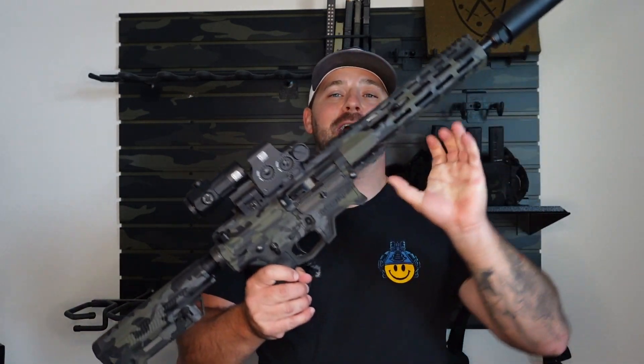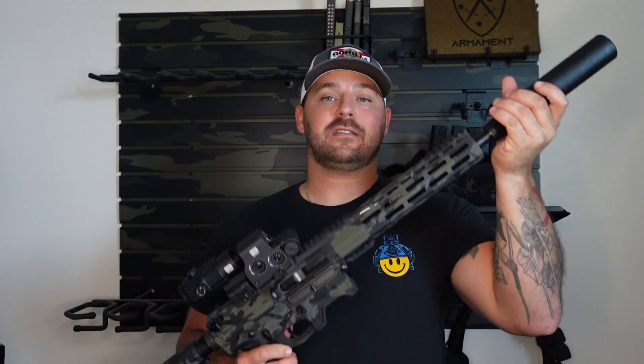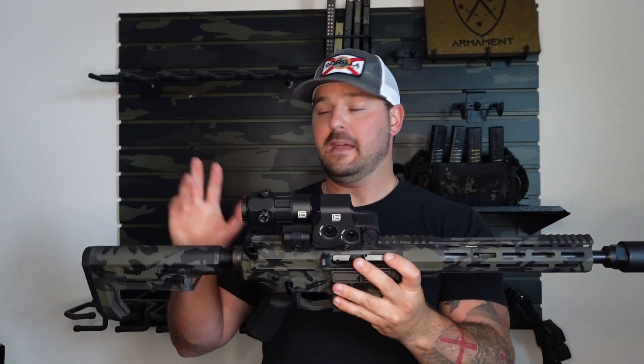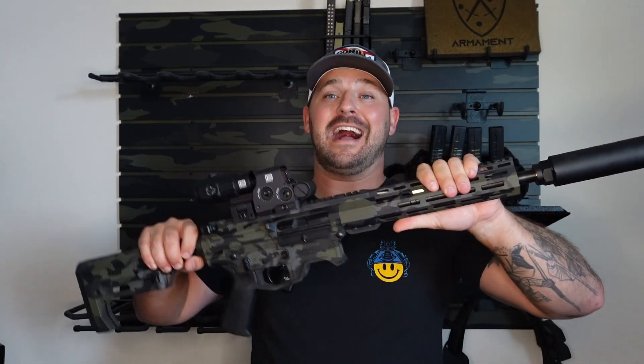What's going on, guys? I hope you are doing great. Today's video, man — this is probably my most exciting video I am making in the last couple years. This and the whole Nods thing is probably my most exciting videos that I've got to actually film.